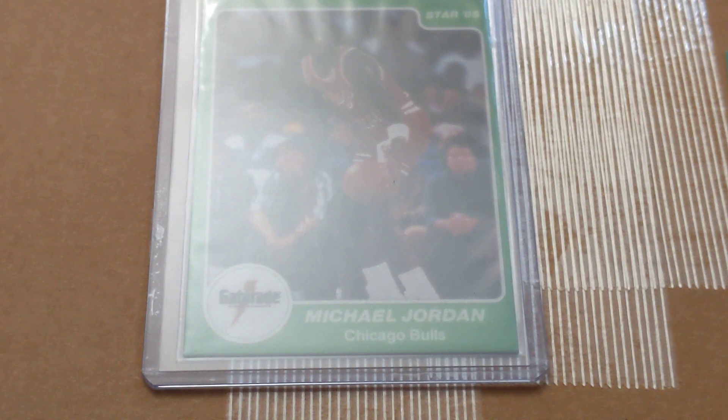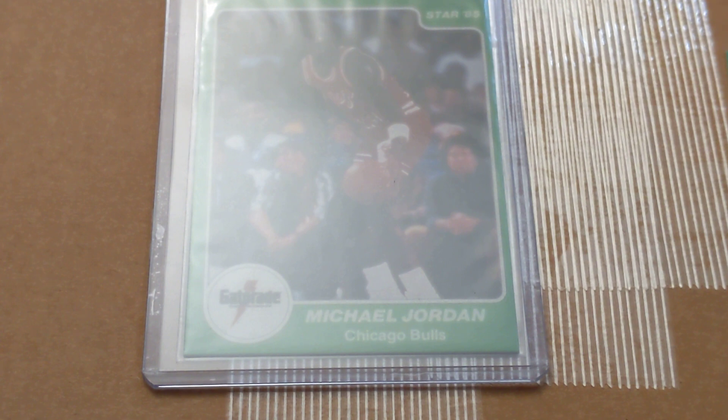Hello YouTube, I hope everyone is doing well today. I'm making this video as one of my viewers reached out and asked about the Green Jordan and also the Quarkings, the larger Quarkings Jordan.